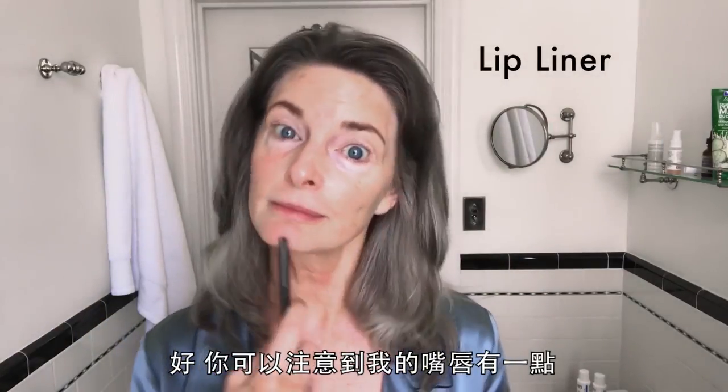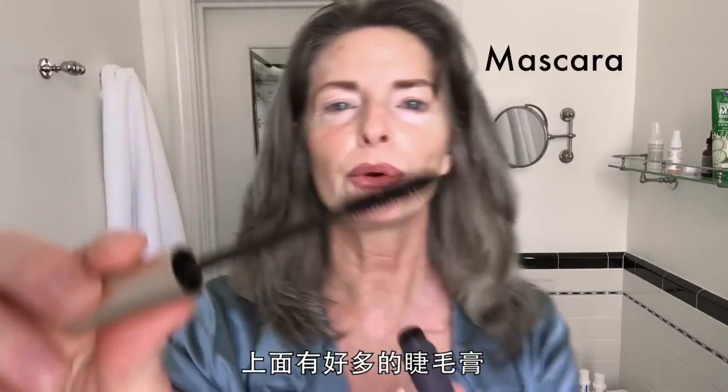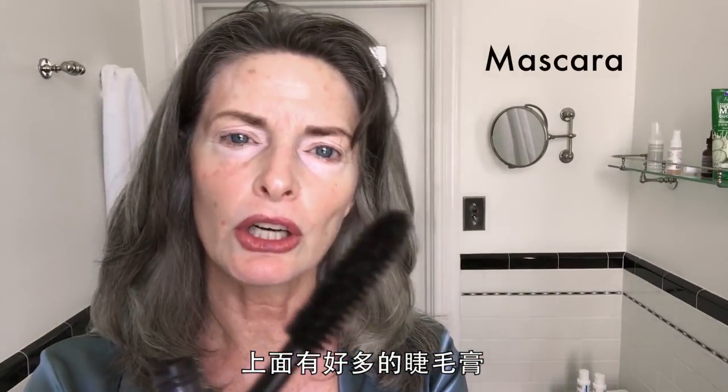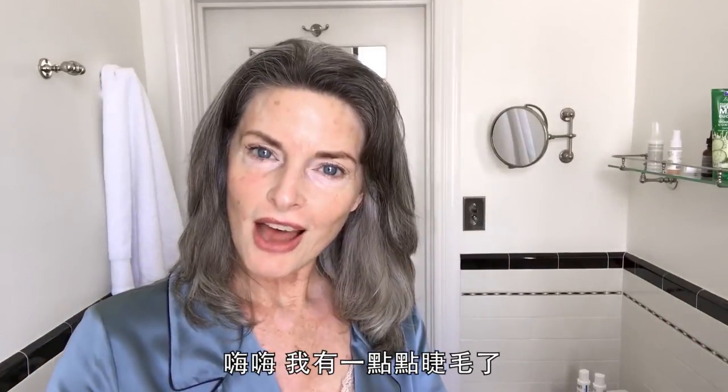You can see my lips are sort of — where are they? Where's the line? I have a mouth. There's so much mascara on there, so I take a lot of that off. There — I got a little lash.